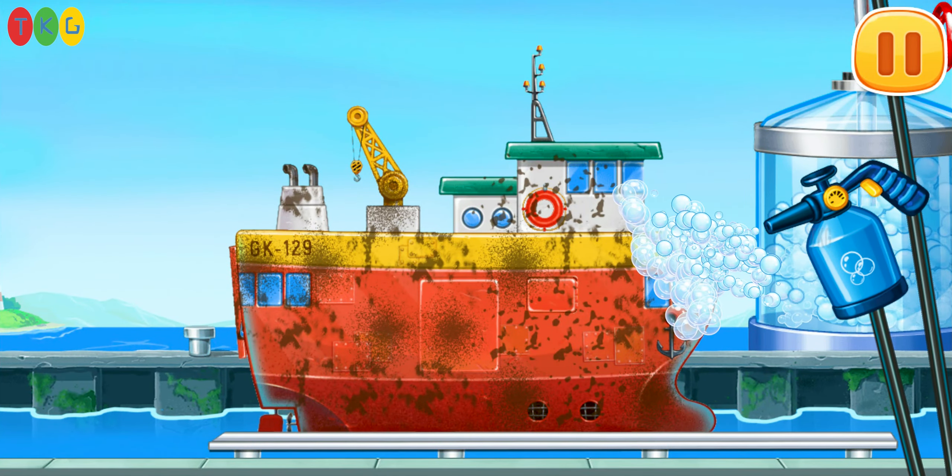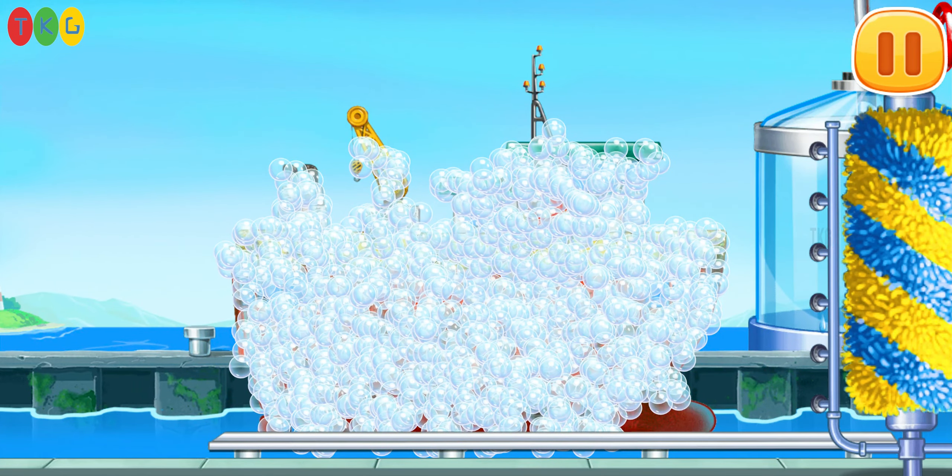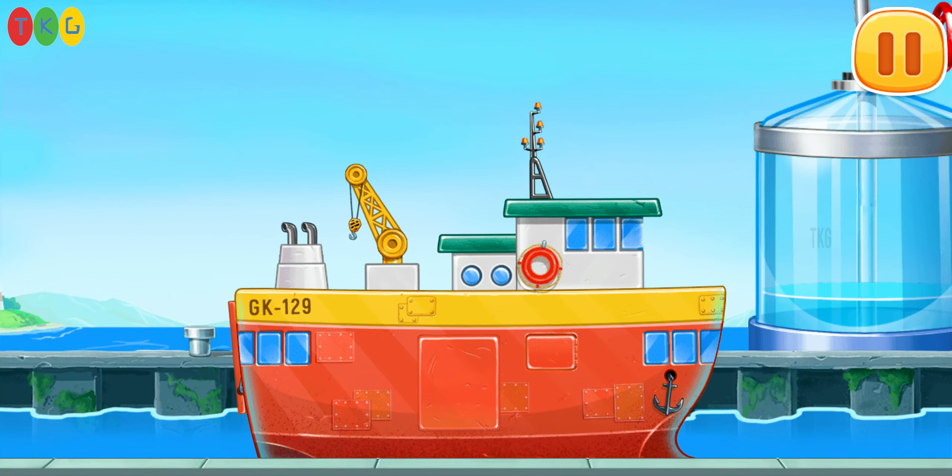Let's wash the ship carrier. Move the brush. Drag the washer. We did it.